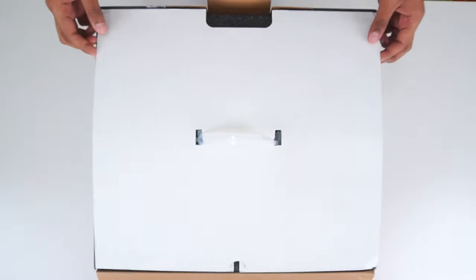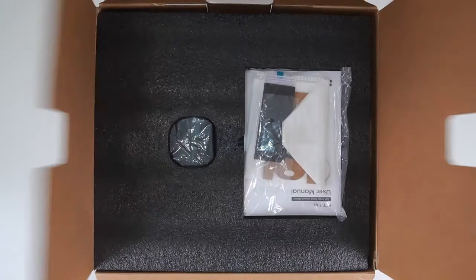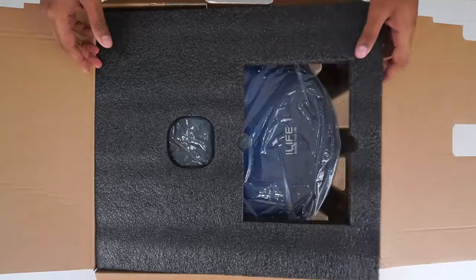Hi all, welcome to iLife YouTube channel. Today we will be seeing a complete demonstration of the iLife robotic cleaner.